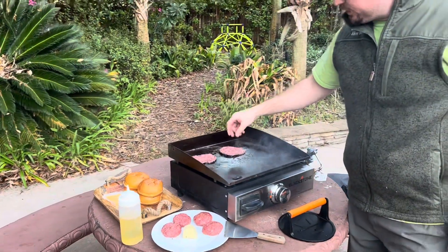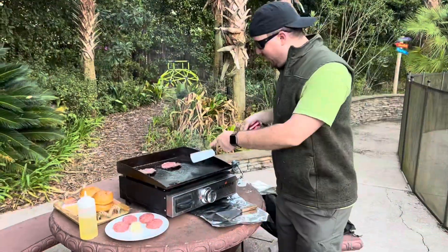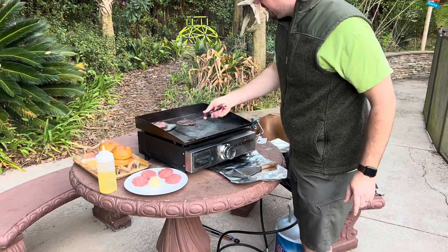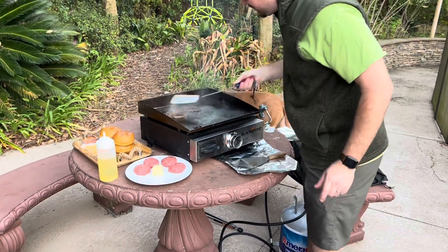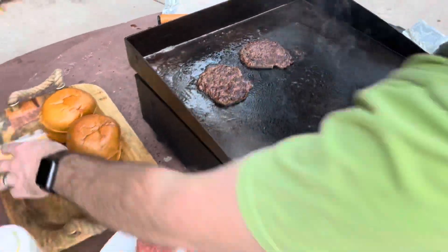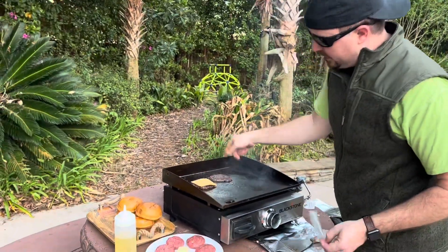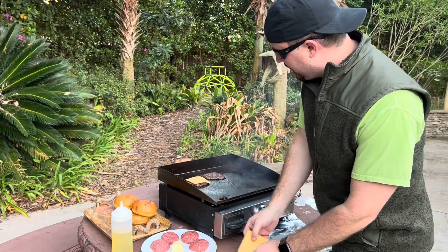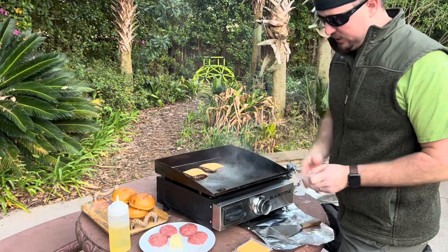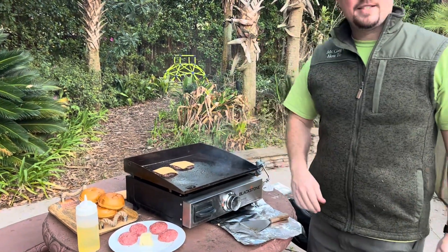We're just going to cook them until they start to show a little blood bubbling on top. It's been just a minute and they're starting to brown on the edges — we're going to flip them. Look at this beautiful, nice caramelization, all seared in. They cook really fast. We're going to put cheese on them. I like to do a double burger — that's a third pound burger for a normal adult portion, but we just do one for the kids. We're going to do double cheese as well, and we'll let that cook for just a minute and then go ahead and stack it.